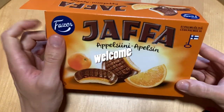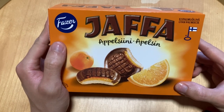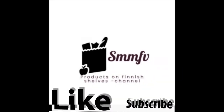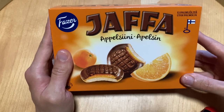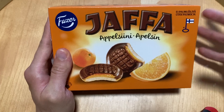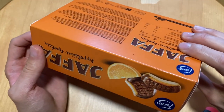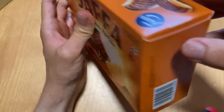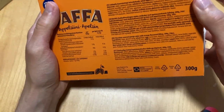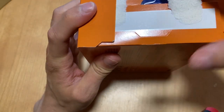One of the old classics now on the review table. Today we check out this old-time favorite: the Jaffa Cake in orange flavor. I think this is the first flavor, or at least the first one I was tasting, so of course we're going to check it out on this channel.